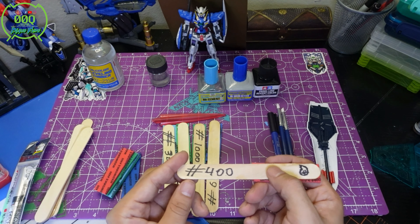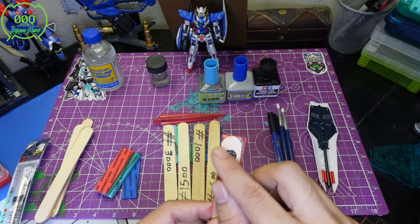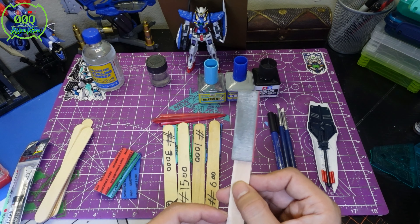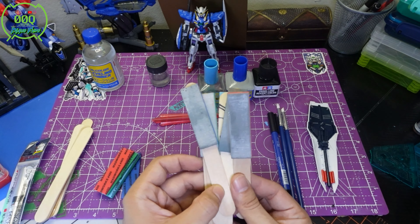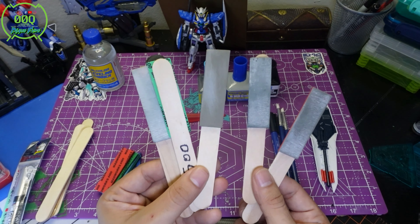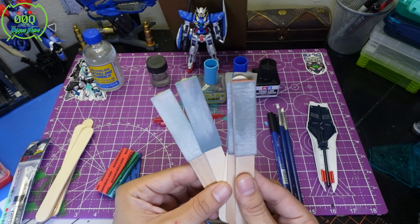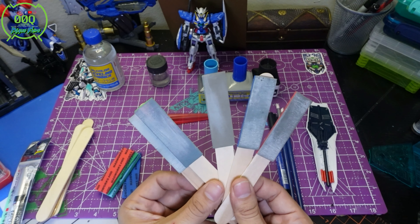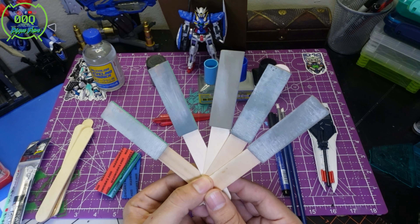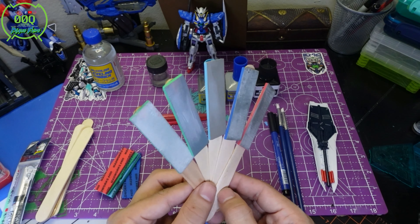I labeled all the sanding sticks by grit — you can see them all here. I made these about half a year ago and they're super resourceful. I definitely use some more than others; the 3000 I just barely tried out. I would consider sanding sticks to be in the middle class of Gunpla building — intermediate level. I wouldn't suggest them for beginners since they're a bit more of a pain, but if you're open to it, go for it.